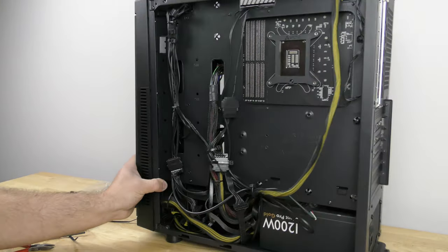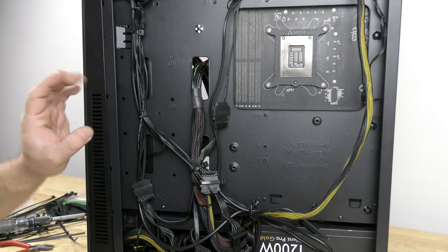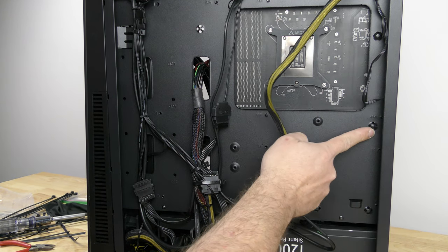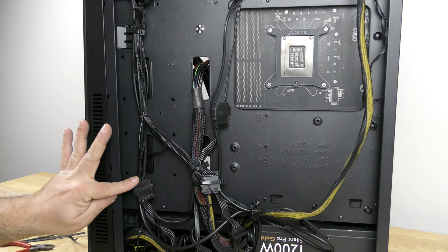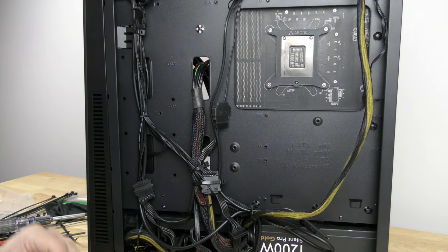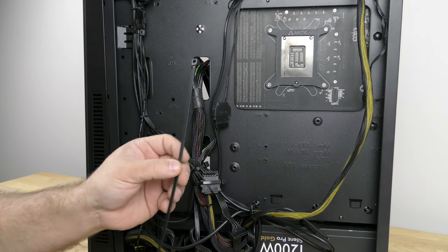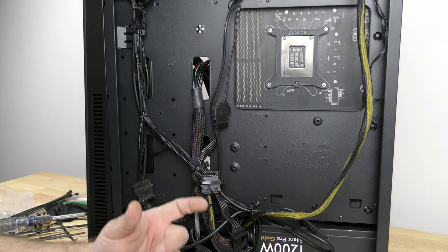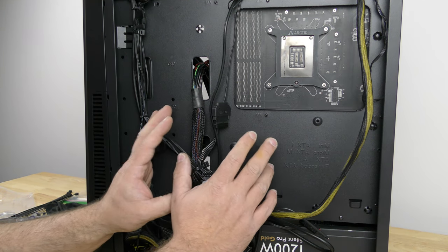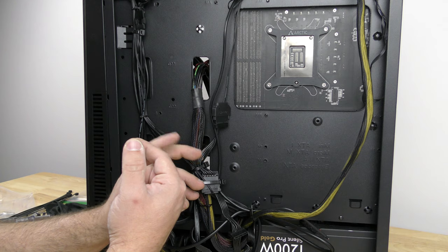Along the back it looks a lot better than it did before. The case included about five zip ties so you could slide a zip tie through and bundle some cables. I used my own zip ties — sadly they were too thick to fit the case slots — but you can buy really thin zip ties and they'll work perfectly. Now I'm going to go ahead and put this where I usually put my workstation and turn her on for the first time. All right, I'm going to go ahead and turn her on — wish me luck.